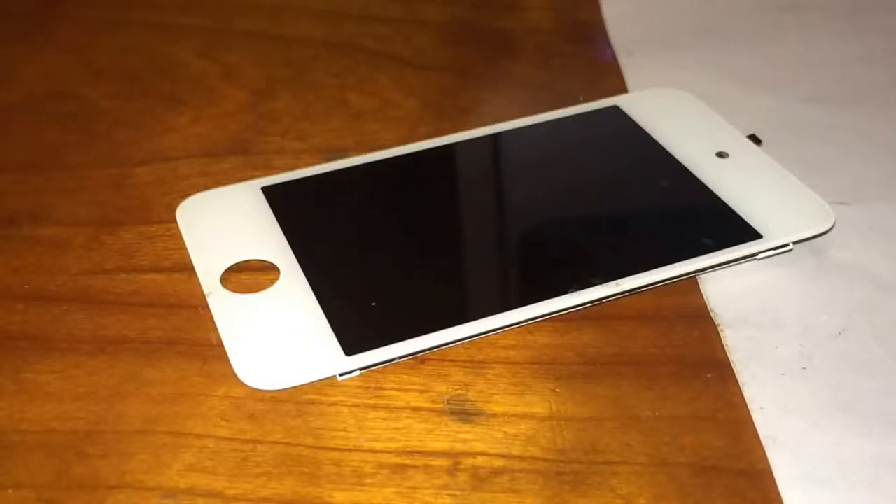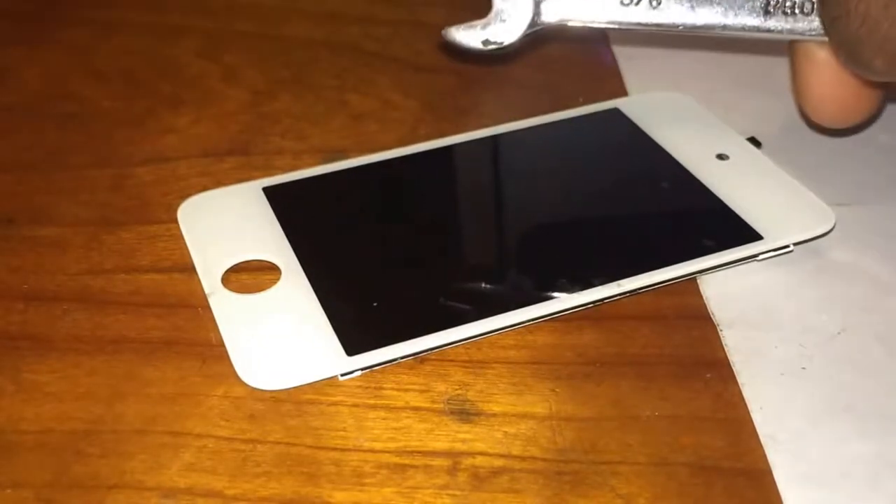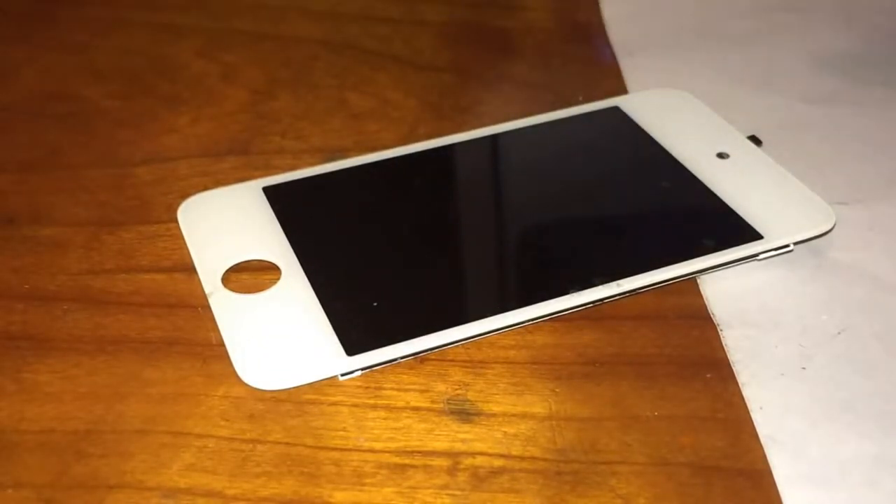What is going on guys, Benji D here from Get Fixed and today we have the iPod 4 Gen Digitizer. Now let's see just how adorable it is.